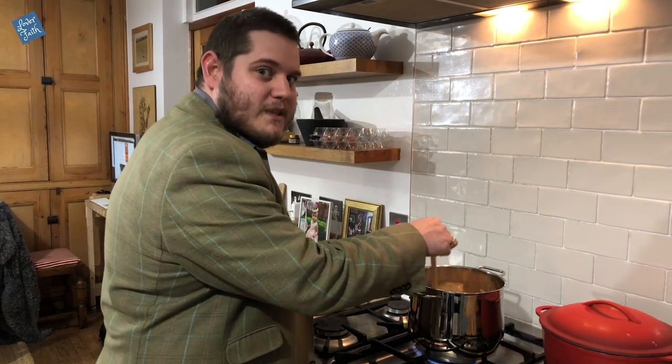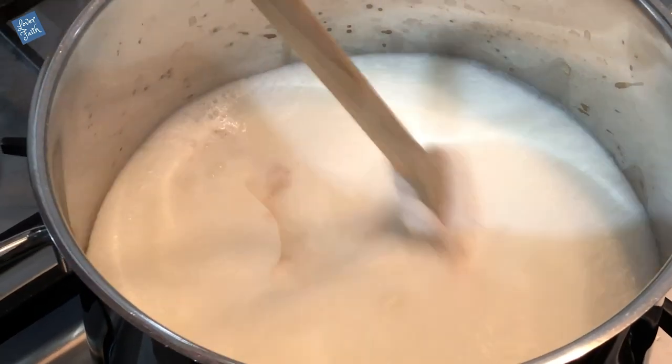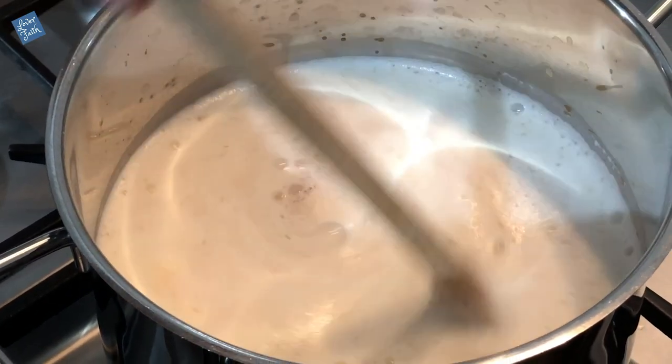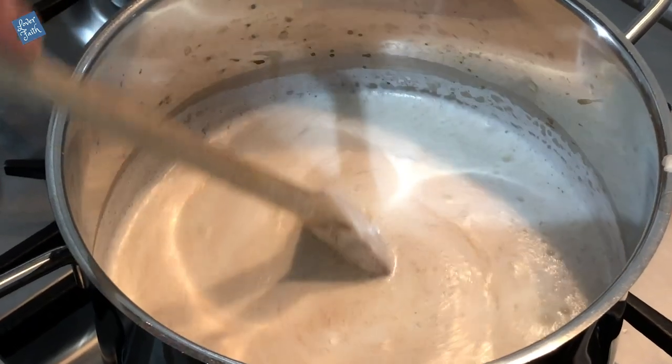All right, that's coming along nicely so we'll just wait until that comes up to the boil. That's a nice boil so we're going to take that off now and let the lovely cinnamon seep.